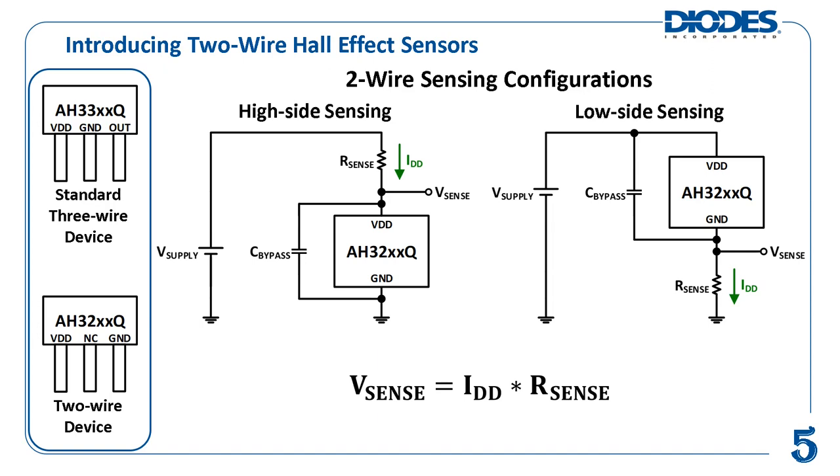There are two sensing configurations for two-wire Hall effect sensors: high-side sensing and low-side sensing. In high-side sensing, the sense resistor is placed between the positive terminal of the power supply, shown as V-supply, and the VDD pin of the sensor. In low-side sensing, the sense resistor is placed between the ground pin of the sensor and the system ground. Which configuration to use depends on the customer design application.